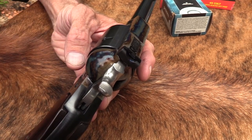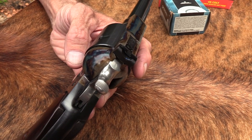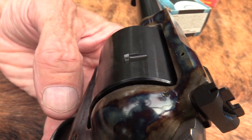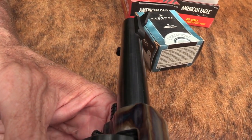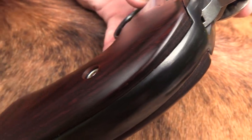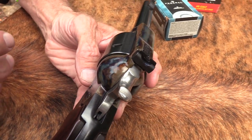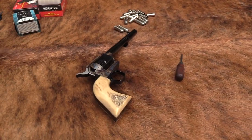Colt did make one with adjustable sights - some kind of 'New Model' - but that wasn't made until sometime in the 20th century. It wasn't historically from the 1870s or 80s or anything like that. And to me, it's a bit of an abomination when I see it. I'm sorry, I just like the old traditional firearm.